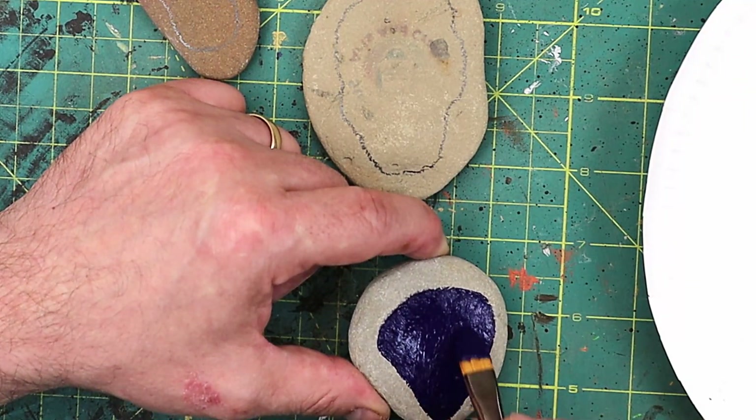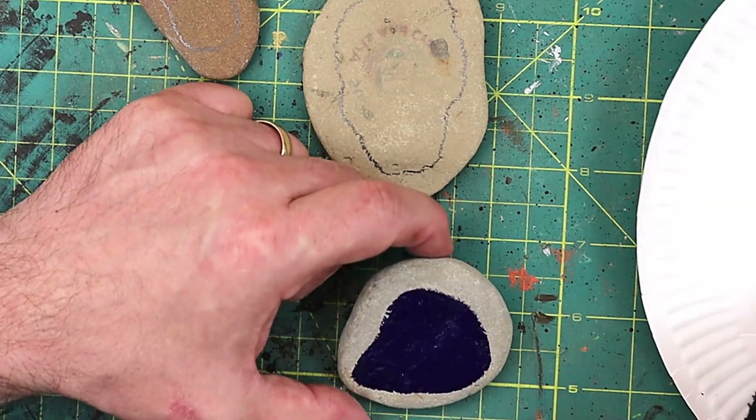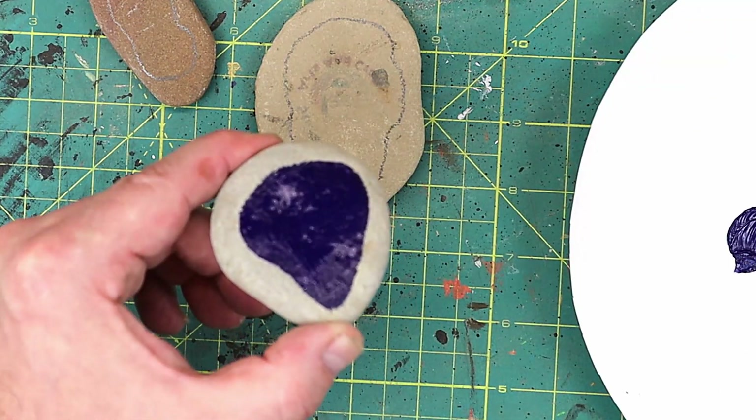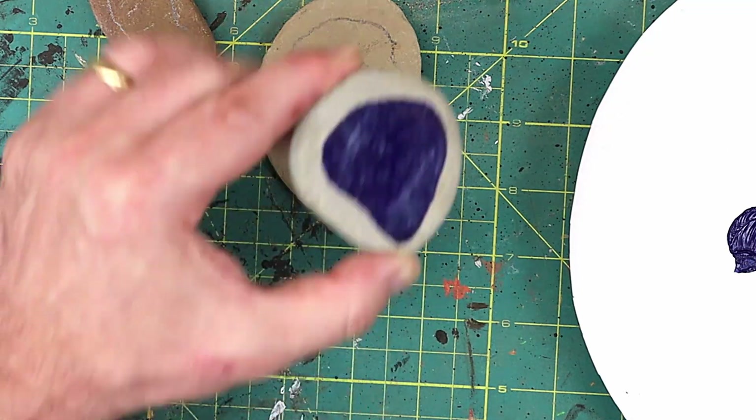So if it was sage you could paint a little picture of sage. This is just a quick little project really because I got these little stones and rocks and I really wanted to do something with them. I'm just going to go around and finish painting all my colours so that they're nice and solid like that.